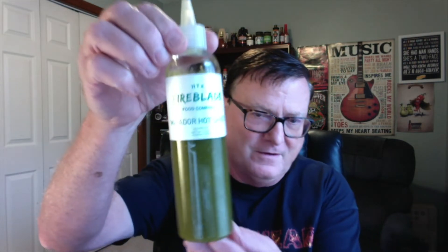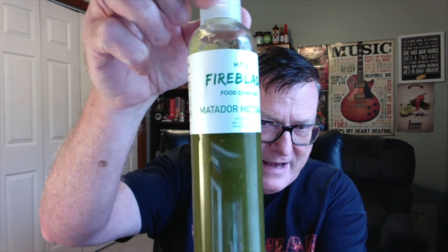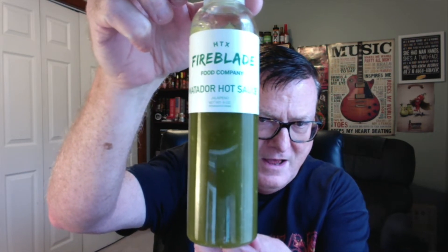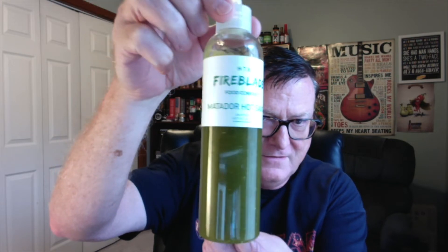But today I'm going to be reviewing his jalapeno sauce. This is his Matador hot sauce. This is a green jalapeno sauce, kind of a sriracha style sauce from Fireblade Foods.